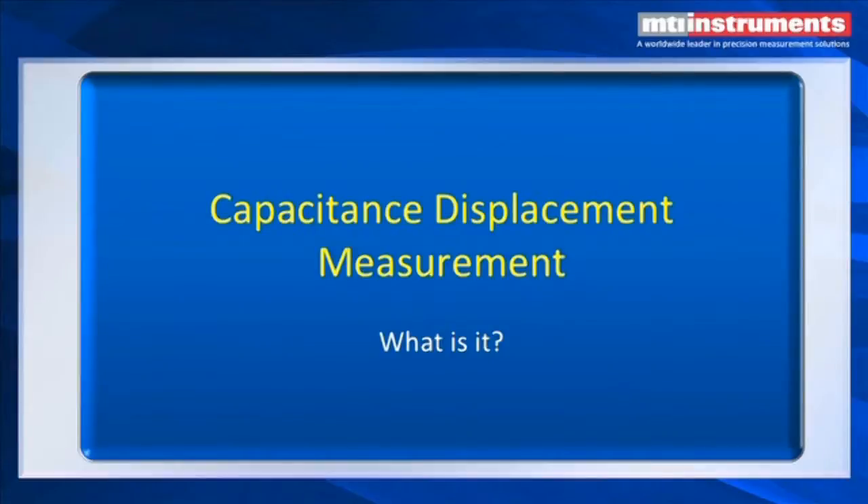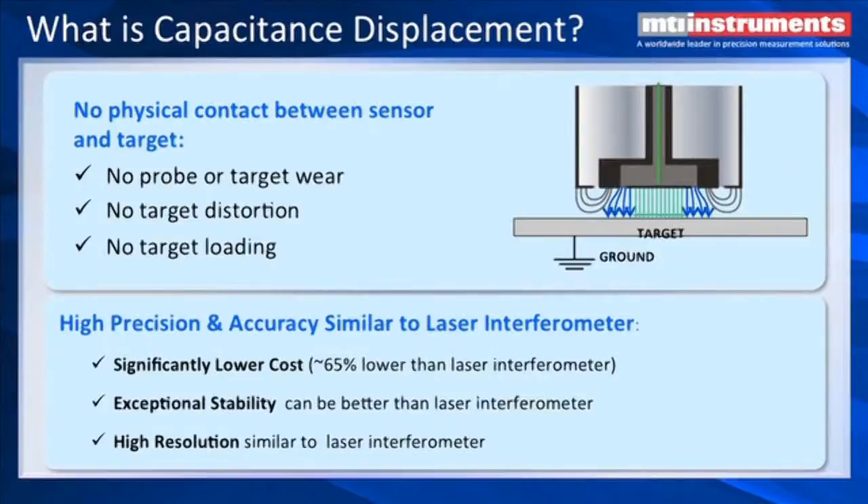What is a capacitance displacement measurement? Essentially, we set up a field between two plates. One plate is the face of the probe — the center element — and the other one is a grounded target. If we look at the electric field lines there, we can see that the center lines are very straight, going perpendicular into the target, and we also see fringing fields that are off to the sides, and also one generated by the guard, which we'll talk about in a little bit.